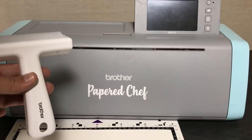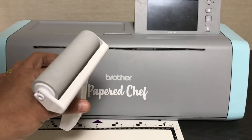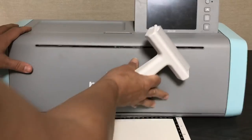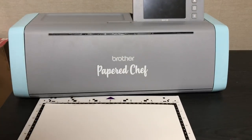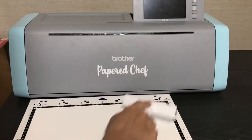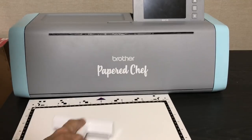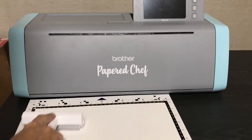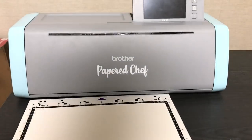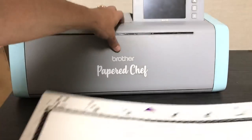Because the mats are not very sticky, I recommend a brayer — I'll have it linked in the description. A brayer helps you roll the paper down to make it tighter so it doesn't slip, which is very important when scanning and cutting. Another trick I sometimes show is a painter's tape trick — you can attach the paper with painter's tape. I'm going to open up the machine and load my mat.